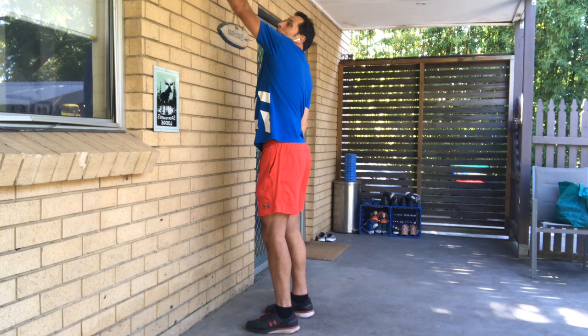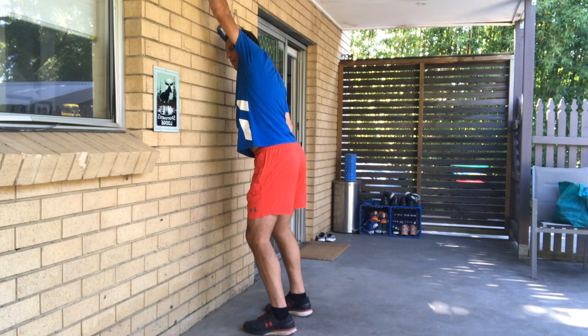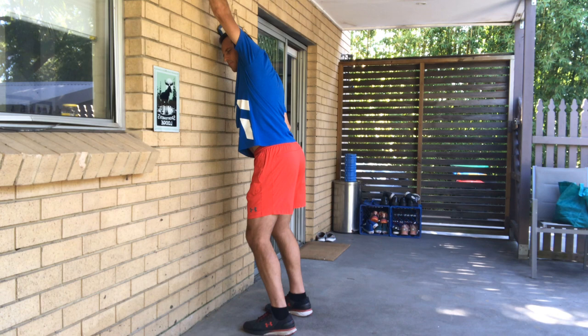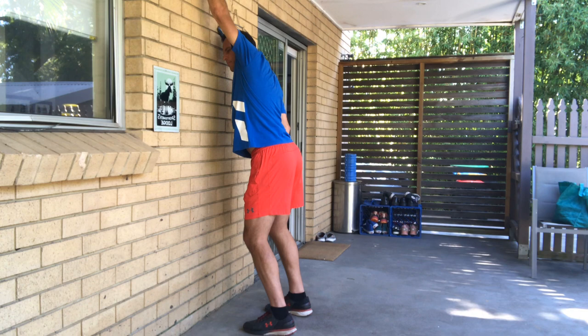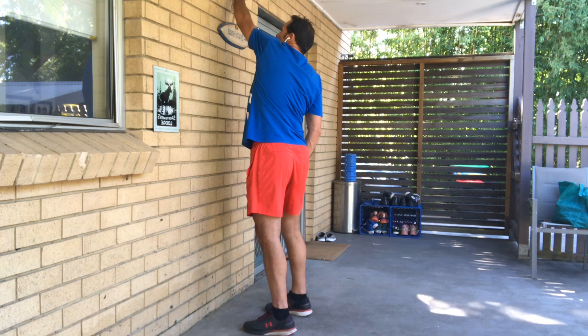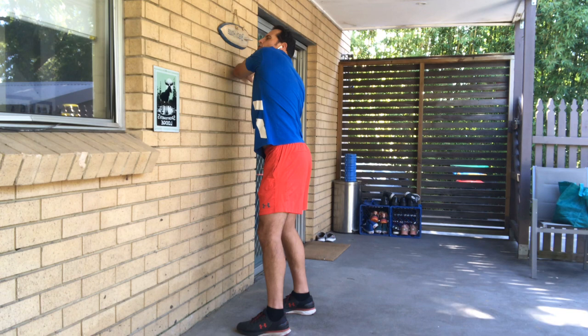Let's take the other arm up nice and high, then take our shoulder towards the wall, stretching that chest and shoulder. Then take that arm down and cross your body onto the wall, just pivoting those shoulders back so you're getting a good stretch through the shoulder and the upper back.